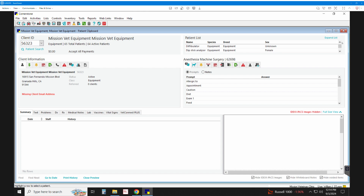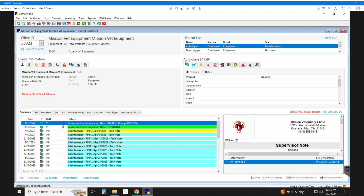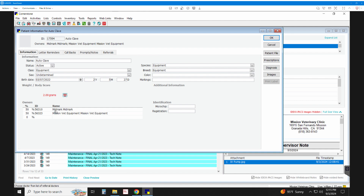I'm going to go to Autoclave and use that as my example. We have not been using this system properly, which is why I'm making the video — hopefully employees watch this and we all start being better about how we track repairs and such. Under Autoclave, if I double-click, you can see the Autoclave is 50% listed as Midmark and 50% listed as Mission Vet.